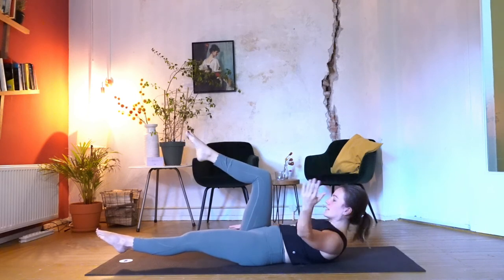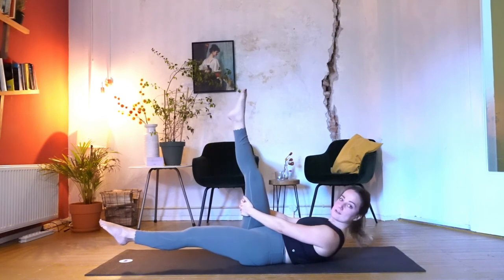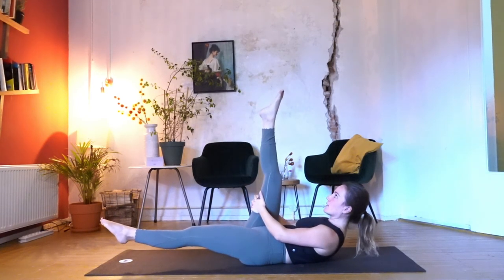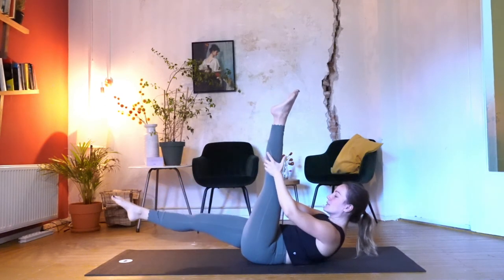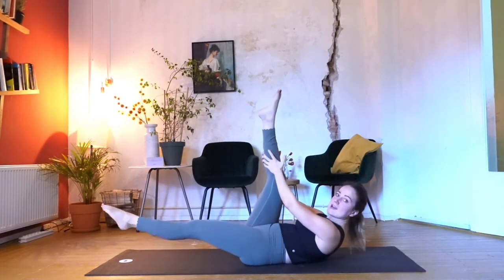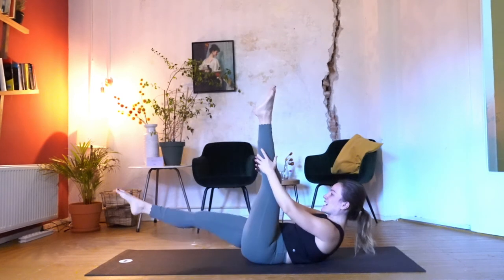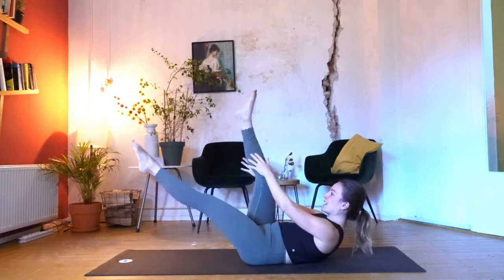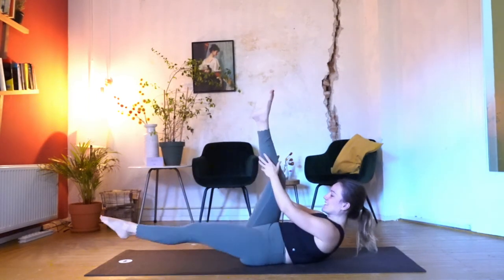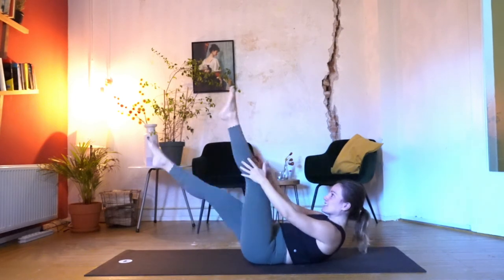Release your hands, grab the back of your thighs, and straighten the right leg up. Pull the leg in with the inhale, and when you exhale, switch those legs — maybe grab your calves. Inhale, pull. Exhale, switch. Press your lower spine down. Inhale in, exhale switch. Continue at your own pace — switch, switch. For three, for two, last one.